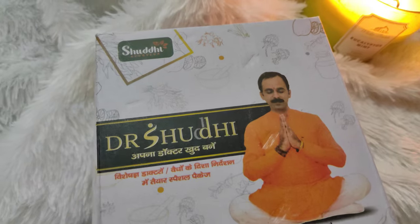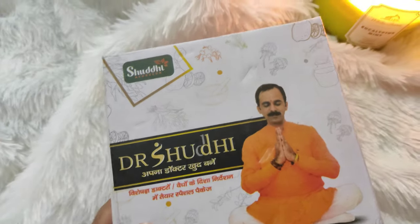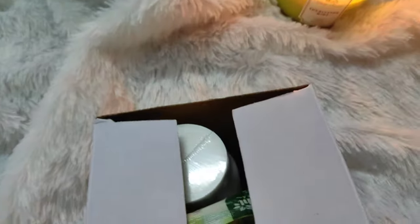So guys, this is the box that I received from Dr. Shuddhi. Inside this box there is a lot — it's a nicely packed box. Let me show you what it contains.